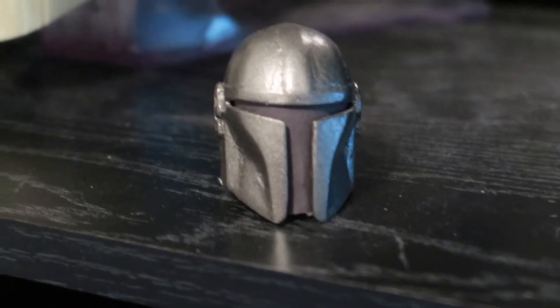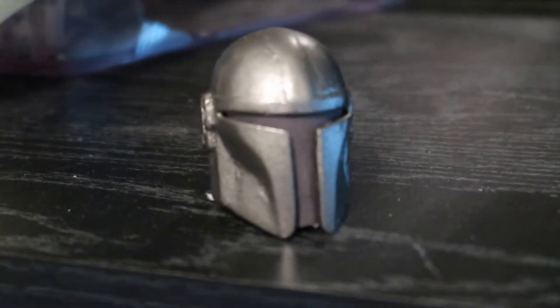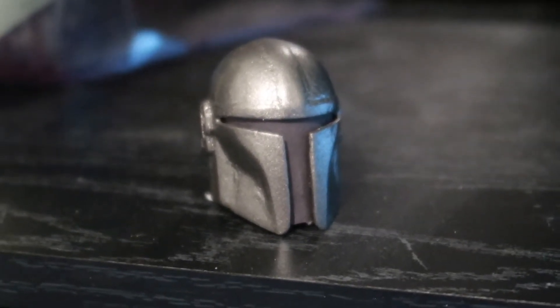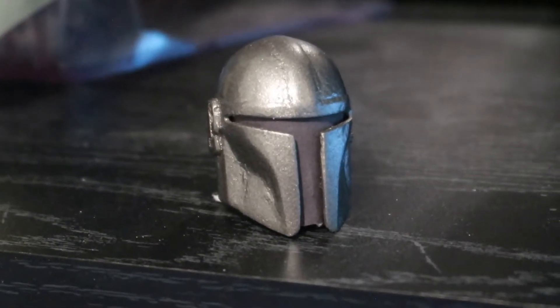I almost forgot about this little awful Mandalorian helmet. I think this was a free file off of Thingiverse that I downloaded — I'd never tried a helmet before so I wanted to try it very small.